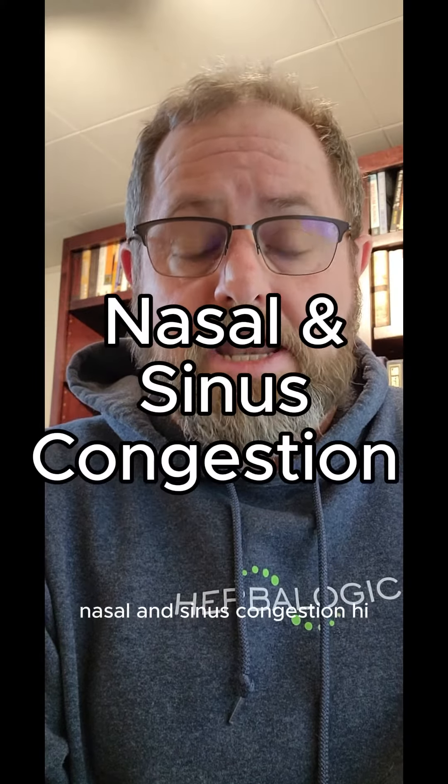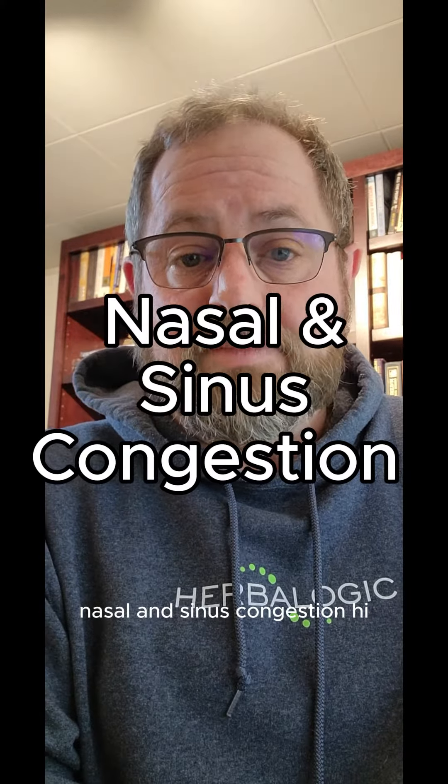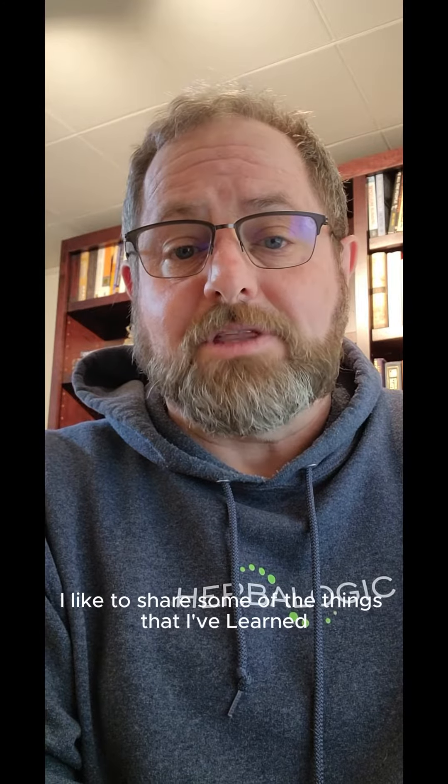Acupuncture Party Tricks Part 6: Nasal and Sinus Congestion. Hi, I'm Dave with Herbalogic. I've been an acupuncturist for about 20 years, and I like to share some of the things that I've learned that can help people with some minor issues.